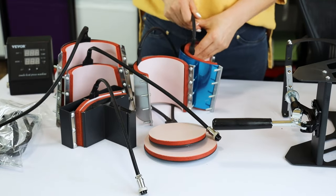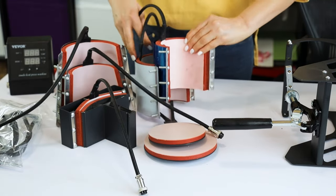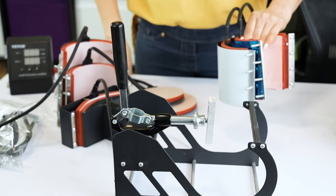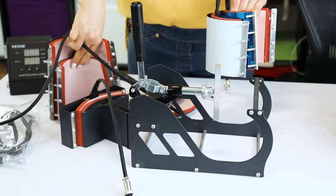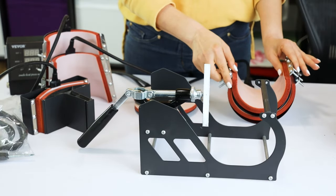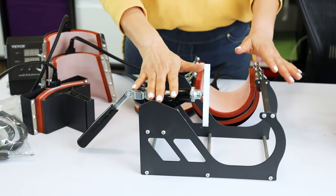Two cylindrical mug press sizes, and this one is the base for the mug presses. In a moment I will show you how to assemble and replace all of these parts.